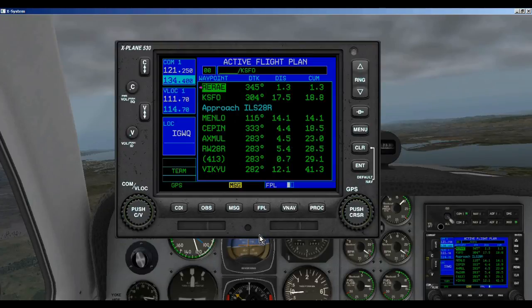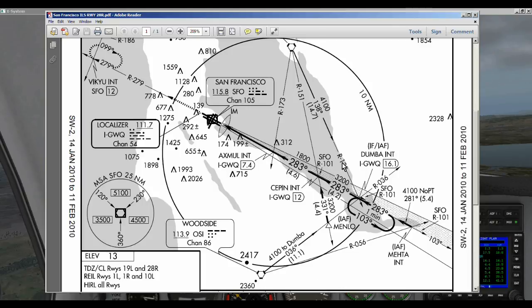First off we need to understand the approach long before we get to this point, which we would have done when we actually figured out our flight plan. So we would have gone to the approach plate and seen what was expected. Looking at our approach plate, you can see right here IAF — this is the initial approach fix, MENLO. We are going to enter our approach at MENLO and we will fly to SEPIN, then turn and pick up the ILS frequency in our NAV radio for our approach.